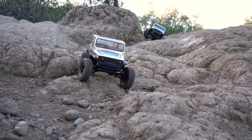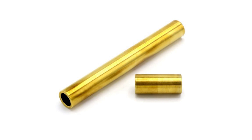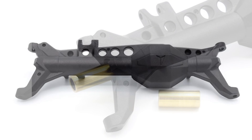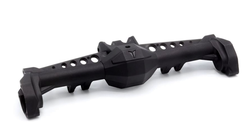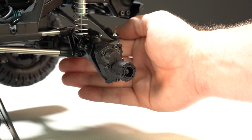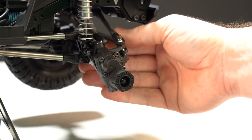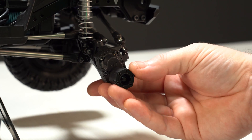To compensate for plastic's limitations, Vanquish designed these F10 axles to use heavy brass axle tubing internally, which not only adds weight down low but also helps stiffen up the design. The axle housings were also molded with a built-in truss spanning end to end on top for additional stiffness. Another robust area is the six-millimeter stub axles — the same as used on the aluminum axles — requiring an eight-millimeter nut wrench, with an adapter included.